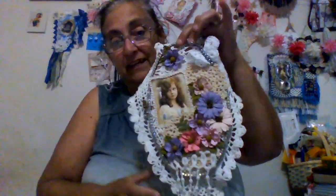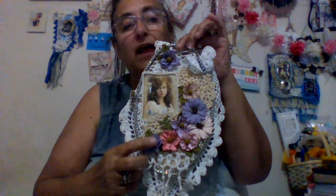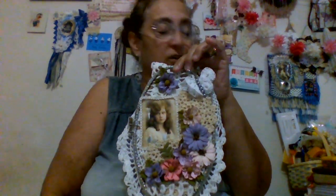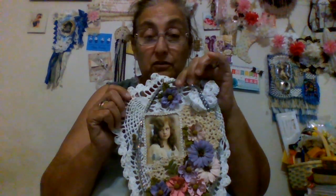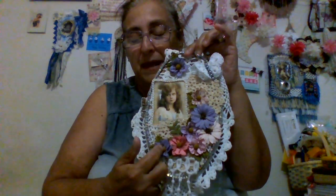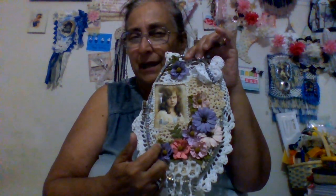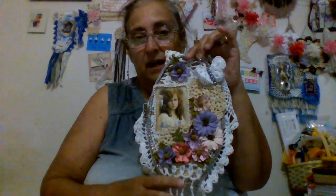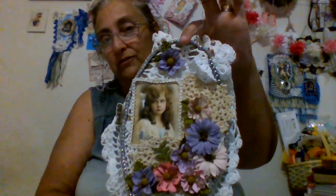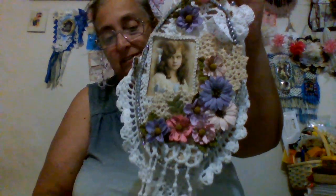So this is the first project I've done, and you guys, these flowers are not Prima flowers. I'll let you know in my next video, but they're like a dollar something a pack — $1.89 to $2.49 a pack at Tuesday Morning. And I love my flowers and I love this.